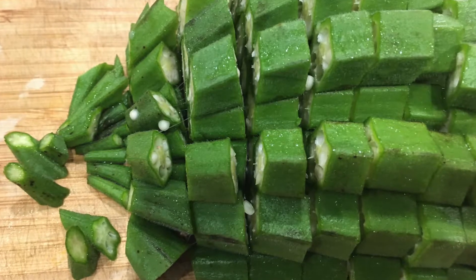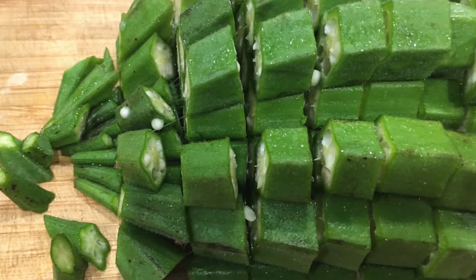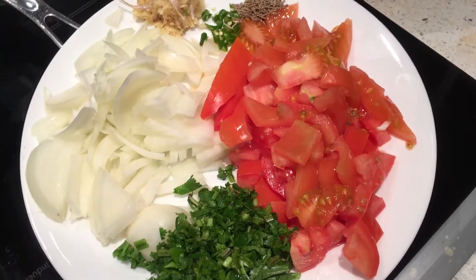This is how it looks after chopping. Before chopping, wash your okras and keep them aside so the water drips off, otherwise it becomes sticky.